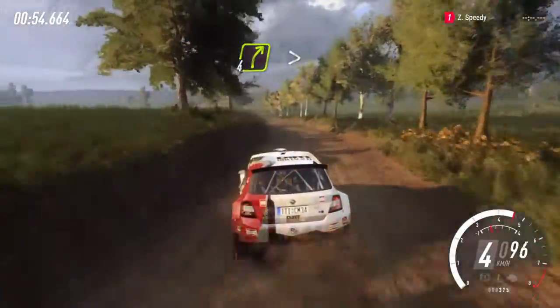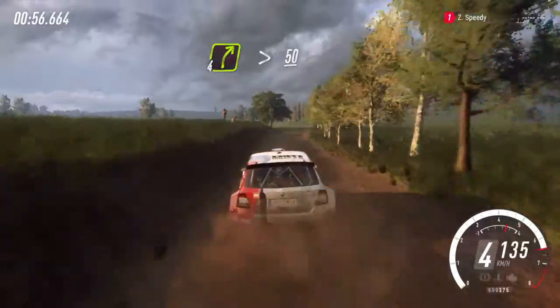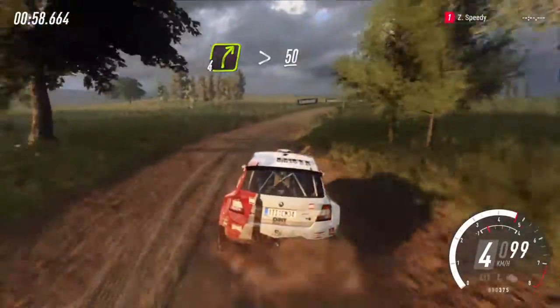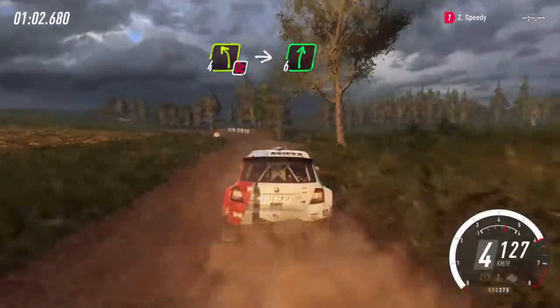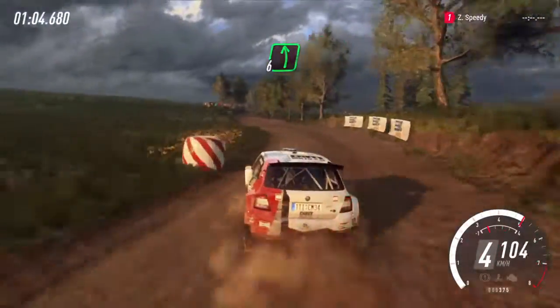Foreright long, tightens over crest, 50. Don't cut, four left. Into six right. Into six left long, 30.